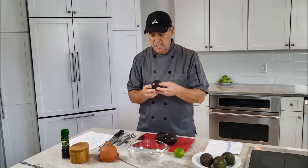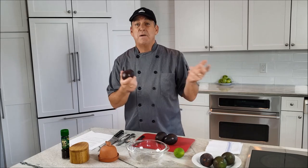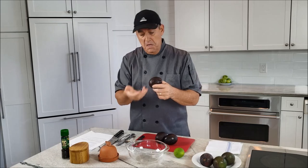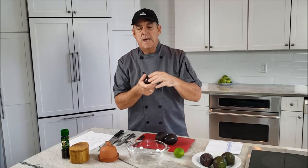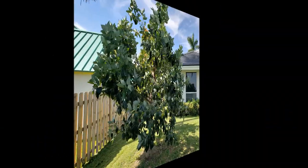I'm going to be using Hass avocados. These are named after a gentleman from California who was a mailman working for the post office. He patented the variety, I think in 1936, so he gets his name on it. There are other types of avocados — I actually have one growing out back at my house, a derivative of this Hass variety.